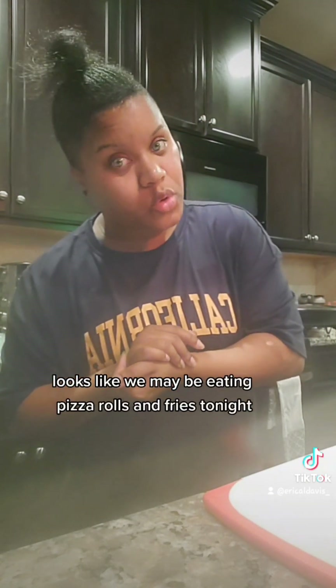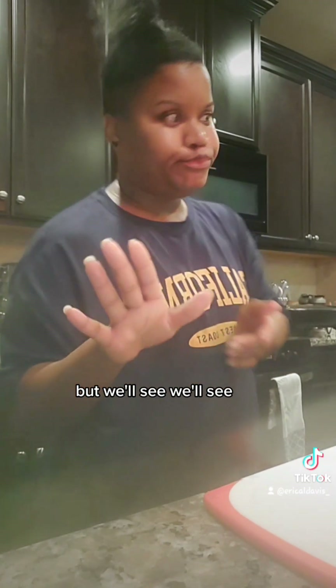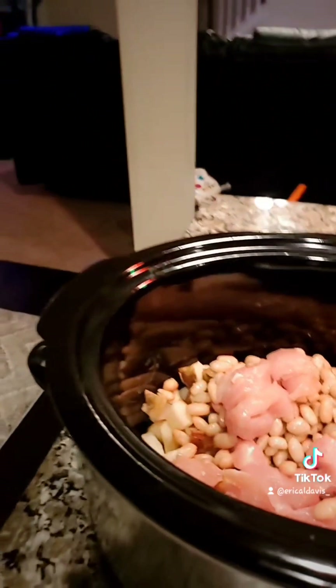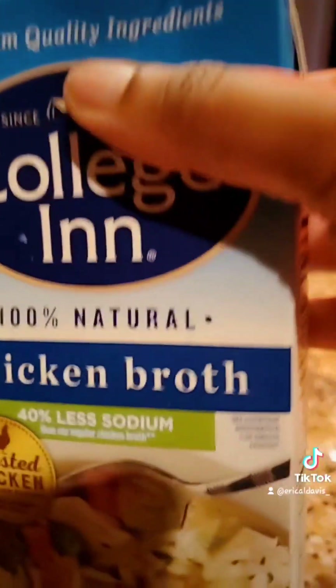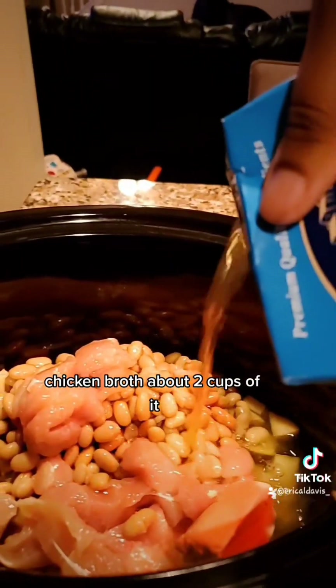If it's not done, looks like we may be eating pizza rolls and fries tonight, but we'll see. So I'm going to add my cream cheese. Chicken broth — about two cups of it.